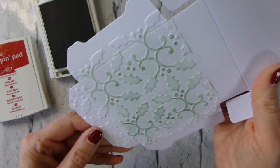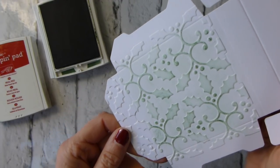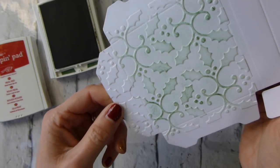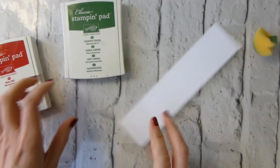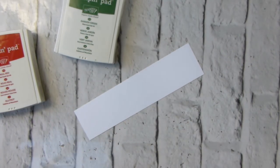You could use a sponge dauber, but this is quite an open pattern, so I'd be slightly concerned that you get more on the background. I haven't tried it, but I think the sponge is probably the better tool - though if you've got sponge daubers at hand, you can try those. I'm not bothering to go down the sides deliberately. I'll pop that to one side just so it's got a chance to dry a bit.